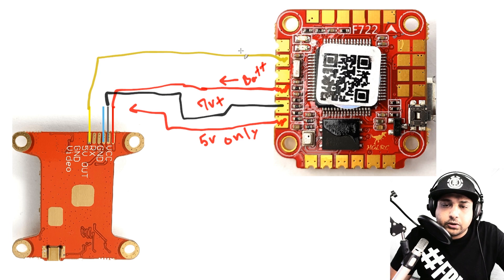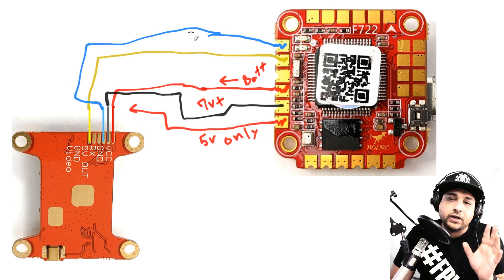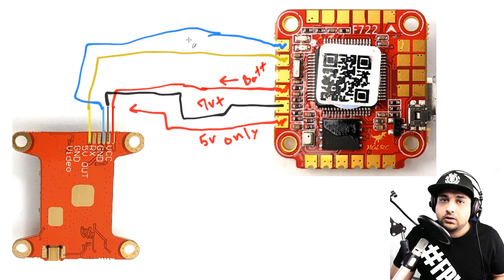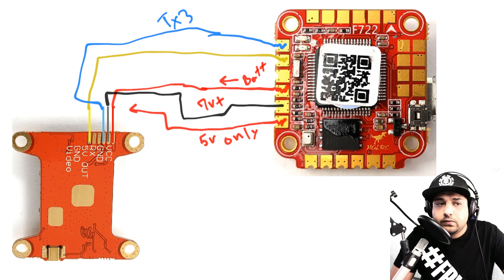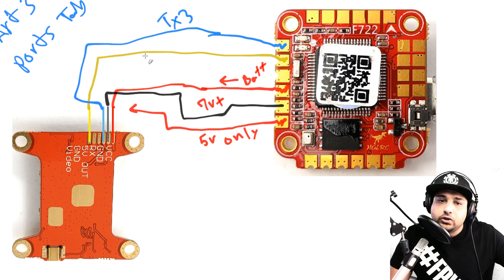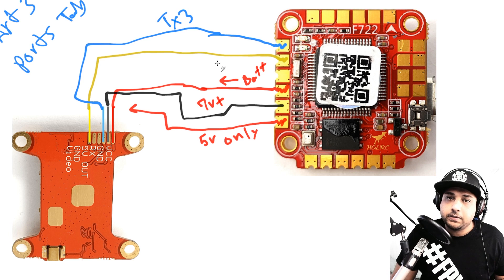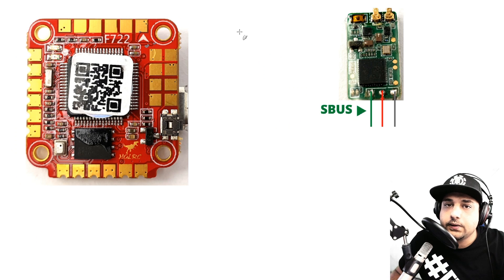If you want to set up smart audio or IRC Tramp protocol (if your VTX supports it), connect that wire to the TX3 pad, which is UART3 in Betaflight's Ports tab. This lets you change channel and output power through your remote without pressing buttons on the VTX. You can live without it at first, but it's worth setting up later. I have a separate video on smart audio — search 'DroneMesh smart audio how to configure.'